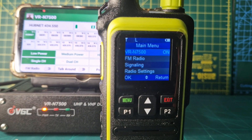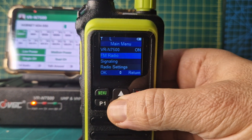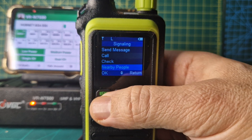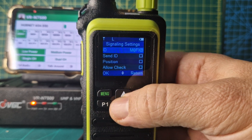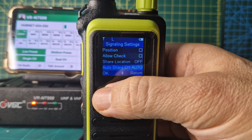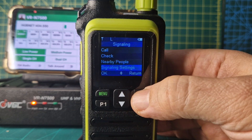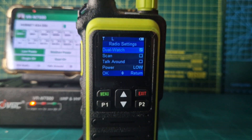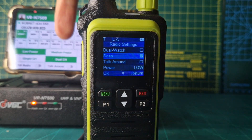There are too many things here in the menu: signaling, send a message, call, check nearby people — interesting — signaling settings, share locations. A lot of GPS stuff in here that I haven't even looked at yet. All to share channel, radio settings, dual watch — just do that — and they change. The dual watch on the other one, scan, and it will change here to scan.